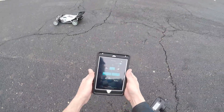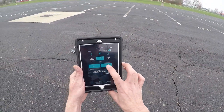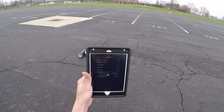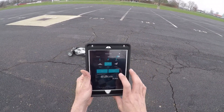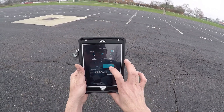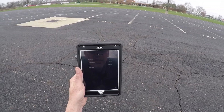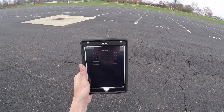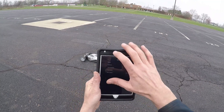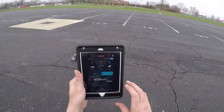It looks like it's connected back. I hit read — oh, we have to hit stop first. Okay, now we hit read. Our average speed was 33 kilometers and max speed was 107. This does both units.